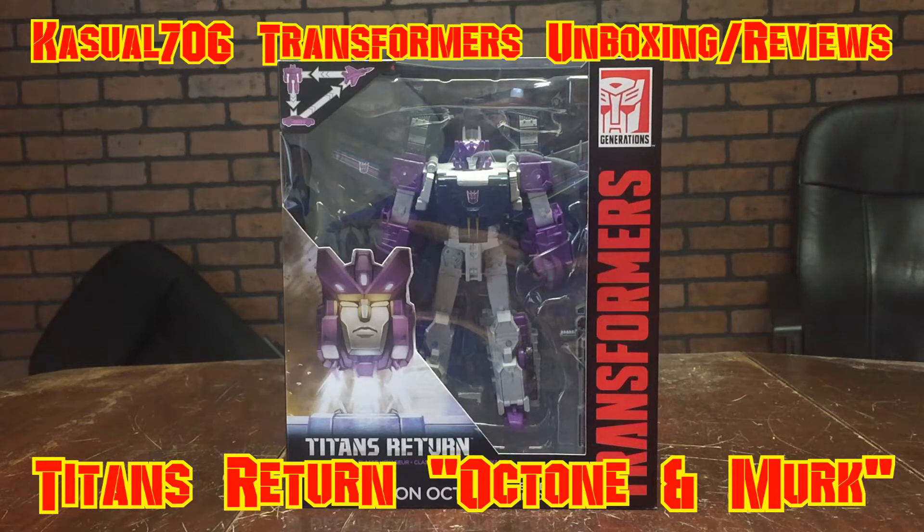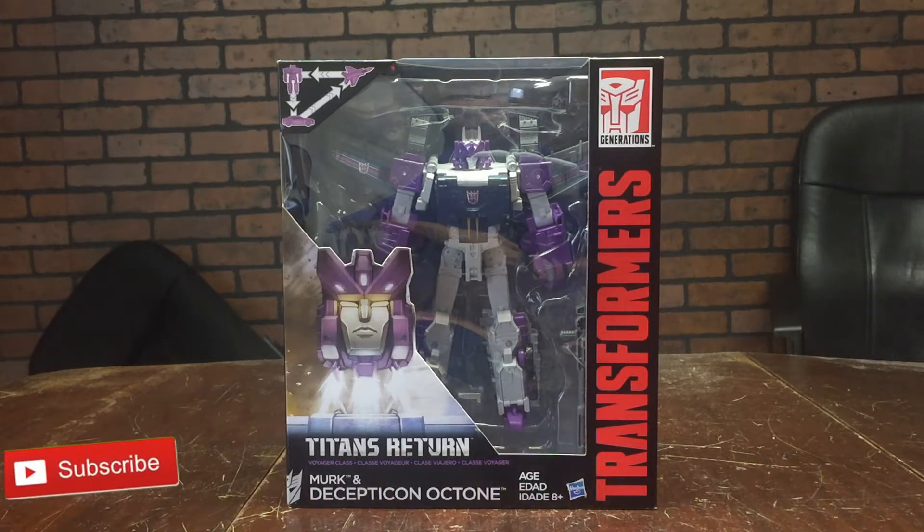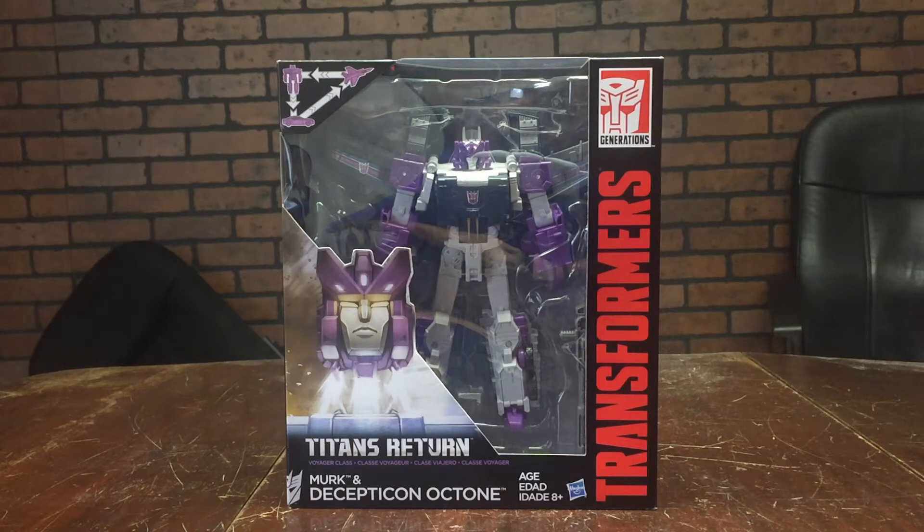Hey what's going on YouTube, it's Casual706 here back with another Transformers unboxing slash review. Today I'm covering Transformers Titans Return, Voyager Class, Merc and Decepticon Octone. Now I've been looking for these a couple of months and lo and behold walked into Tarjay the other day and picked up him and Blitzwing. So I'm a lot more caught up on the Hasbro releases for this year so far.